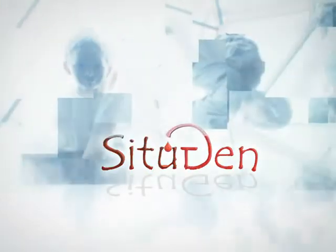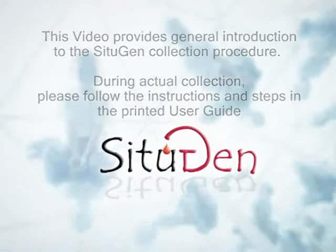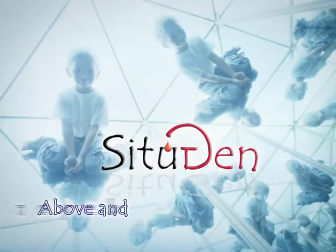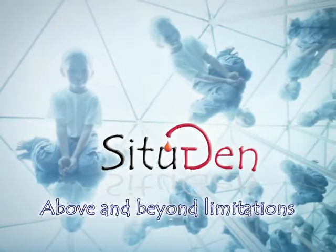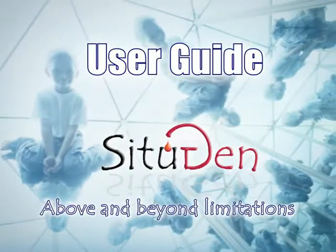CITUGEN — a revolution in cord blood stem cell collection. This video provides a general introduction to the CITUGEN collection procedure. During actual collection, please follow the instructions and steps in the printed user guide. Welcome to the CITUGEN user guide video. Please allow a few minutes for this presentation.